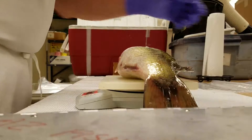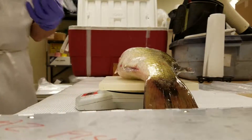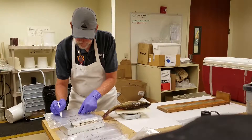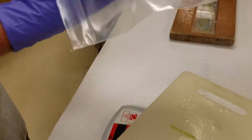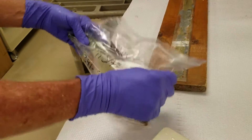We weigh and measure them here and we compare them to all of the other fish in the state of that species, and we get their condition factor. Once we have the fish all weighed and measured, they get bagged up.